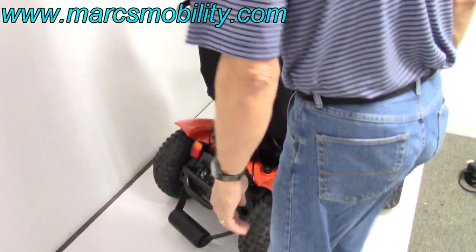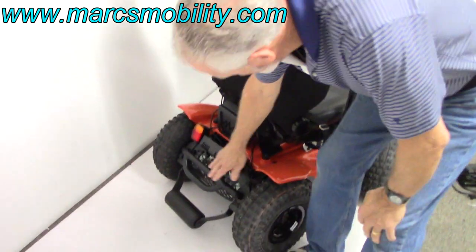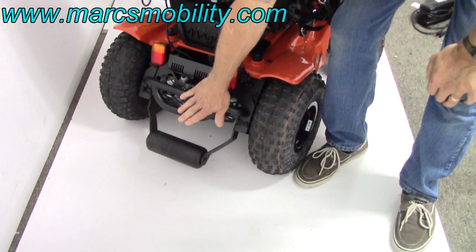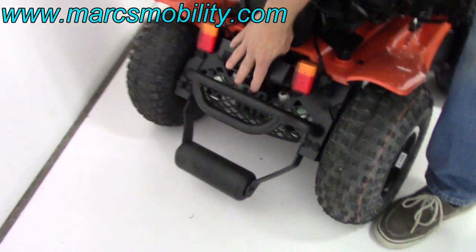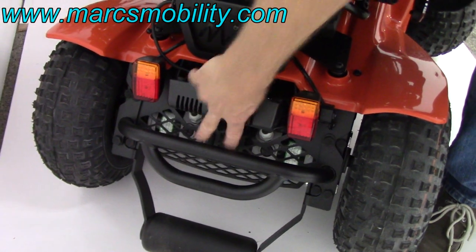I'm going to turn the lights off and the blinkers. You see back here, you do have a bumper and you have a wheelie bar here, which is nice, and you have a heavy-duty bumper. You've got your levers right here to put your chair in neutral — there's two levers here. When you push those down, you can put the chair in neutral and roll it. That's your neutral levers right there.